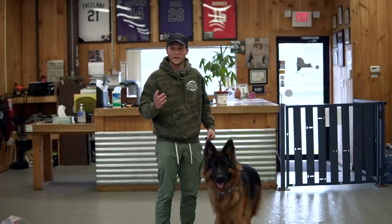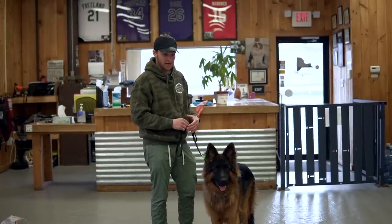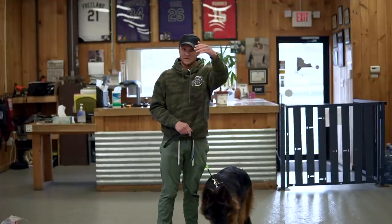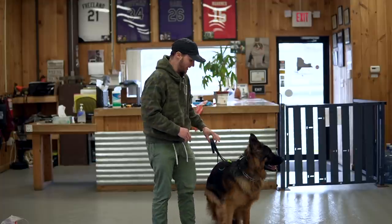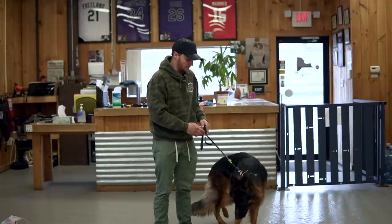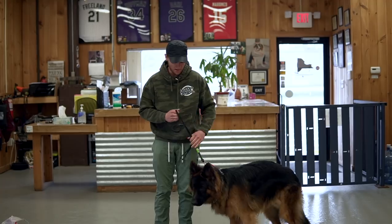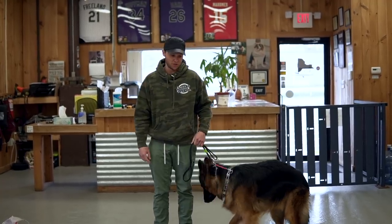You guys can tell he's very kind of nervous. He's not really that anxious for a shepherd that reacts — so that's good. He's a little 'where am I,' but he's not whining and pacing back and forth. He's kind of just barking at the person behind the camera as well as trying to figure out where his dad went. I'm going to work him on the leash just to get him tuned up with me, make him more comfortable with me, and then we're going to get other distractions out.